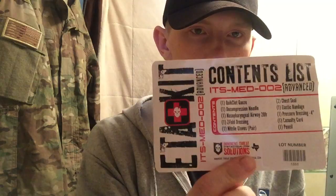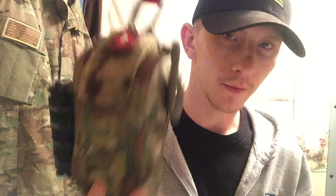The ETA name comes from the three main causes of combat death: Extremity hemorrhage, Tension pneumothorax, and Airway obstruction. This kit will cover all three of those things.